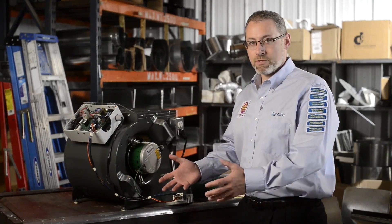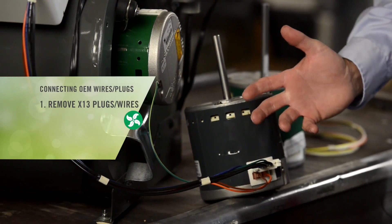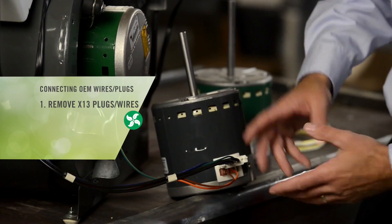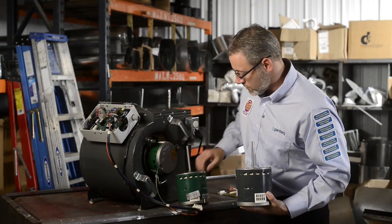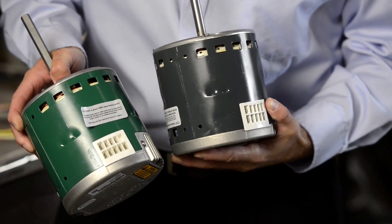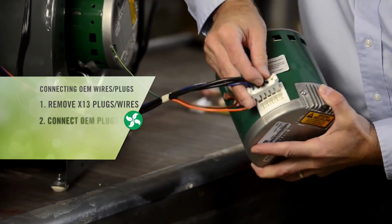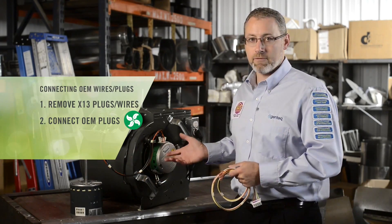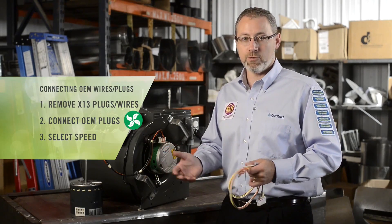Now it's time to install the wires from the X13 over to the Evergreen EEM. We're going to go to the X13 and remove the wires, which could either be plugs or individual wires — it's really up to the OEM how they want to connect the wiring to the X13 motor. So there could be all wires, one plug and one set of wires, or two plugs. What you might find very interesting is that the X13 and the Evergreen EEM have the exact same plug connections — not just the same terminals, but the exact same plug connections. This means we will be able to take the plugs or individual wires out of the X13 motor and connect them directly into the Evergreen motor. The last step is to simply select the correct speed for the correct airflow in our heating, cooling, and/or continuous fan operating modes.